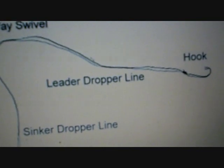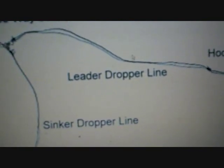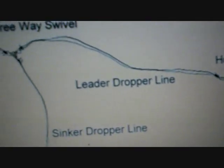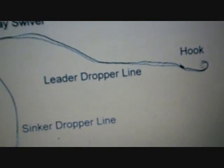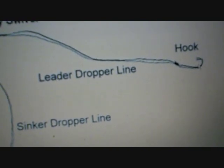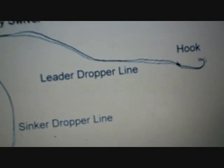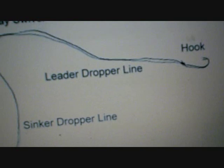On the second part of the swivel is your leader drop line. You can have a leader with a snelled hook that floats off to the side on the second eyelet, keeping the bait suspended off the bottom. You can also use a floating jig head to give the bait — especially live bait — more buoyancy so it doesn't have to fight as hard to stay up.